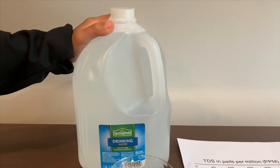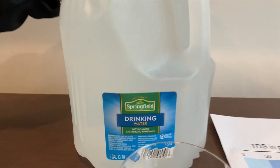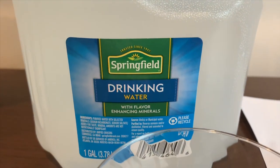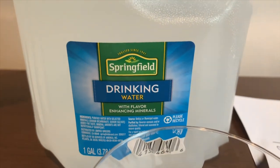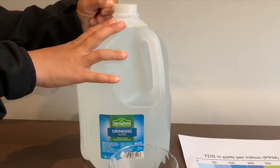This is Springfield drinking water. It's purified water enhanced with minerals for taste. It's sourced from California and costs 99 cents. Let's test the pH and TDS levels.